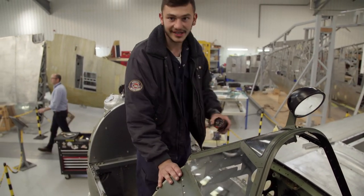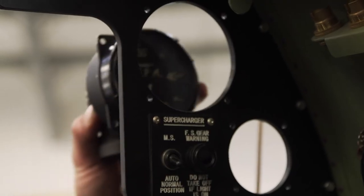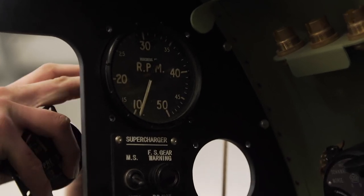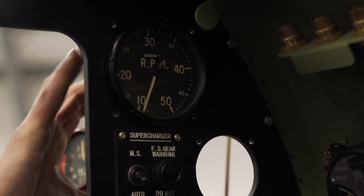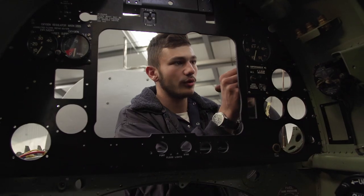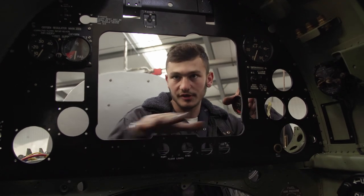I want to be careful not to kick and scratch everything. First, the RPM gauge will sit up here, and I've got to make some spacers so it sits at the right level, but it should be flush with the front of the panel. That's quite an important gauge, so it sits quite high up in the pilot's face.